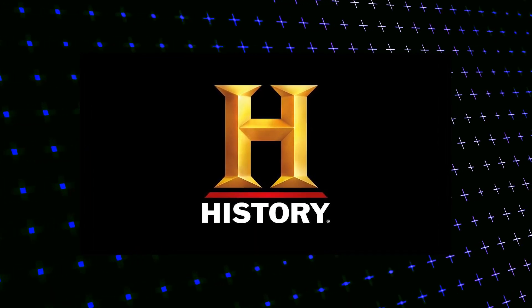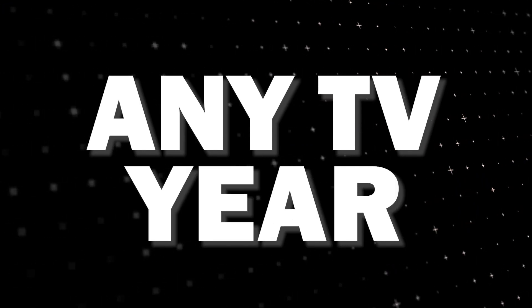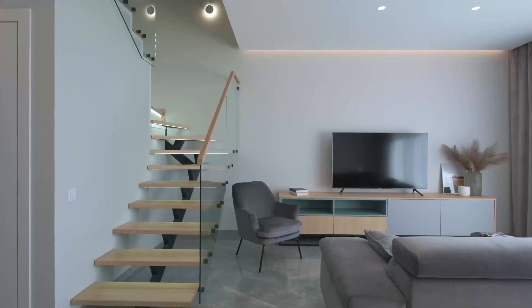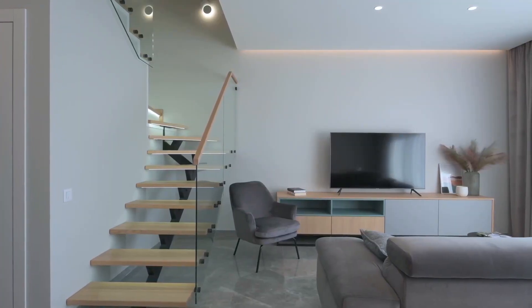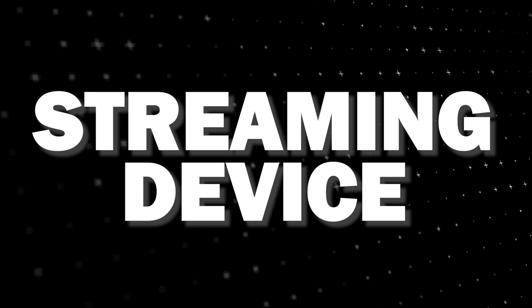The way that I'm going to show you how to install History Channel will be able to work on any model of TV and any year of TV. You just have to have an HDMI port to plug into. The way to give your TV the ability to install History Channel is to get a streaming device to plug into your TV.